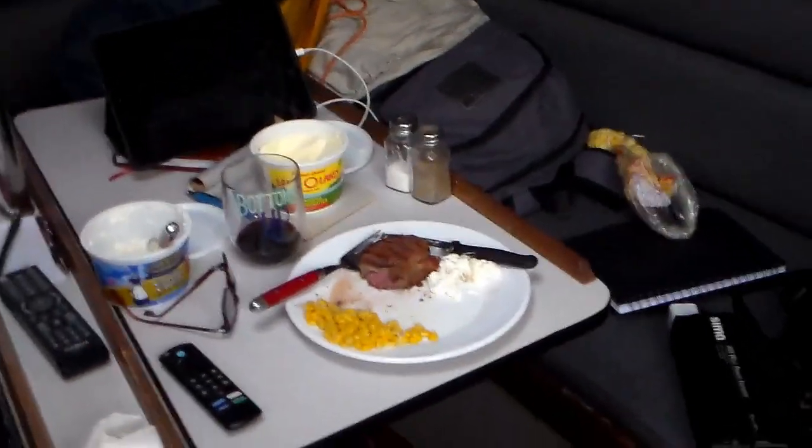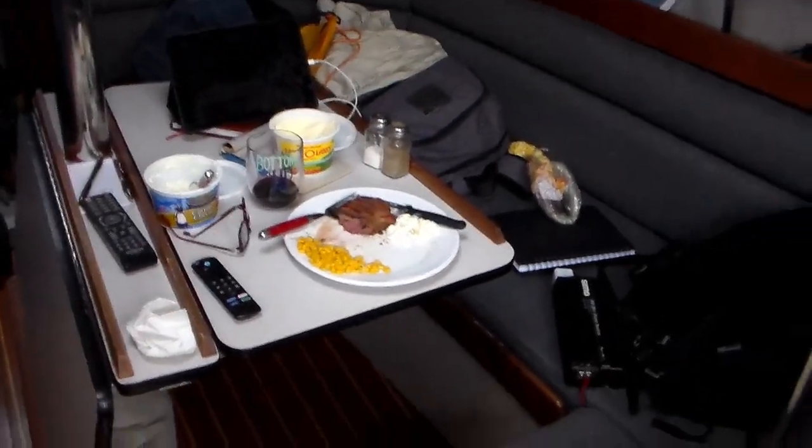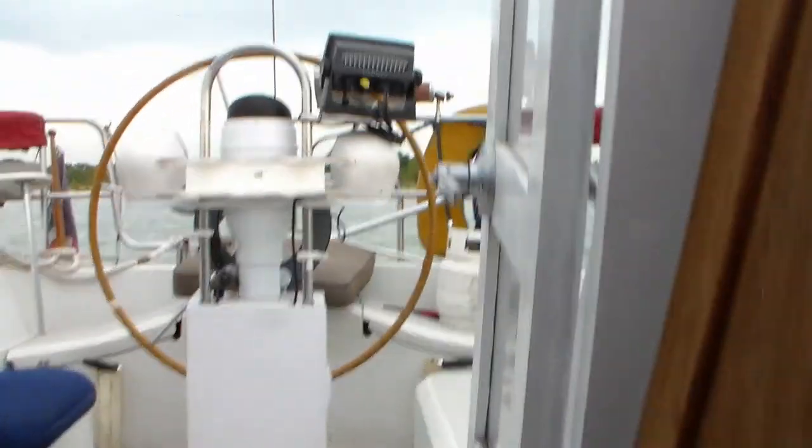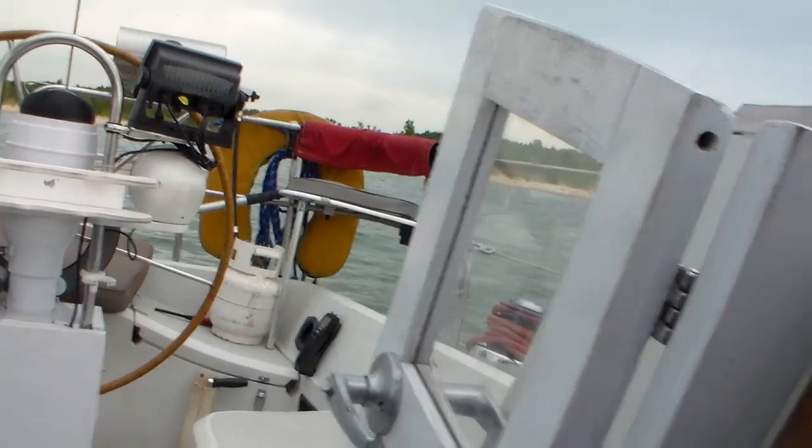Dinner is cooked — steak, corn, cottage cheese, a little wine. It's a nice dinner. The grill worked great tonight for some reason, way better than yesterday. We made a nice dinner.